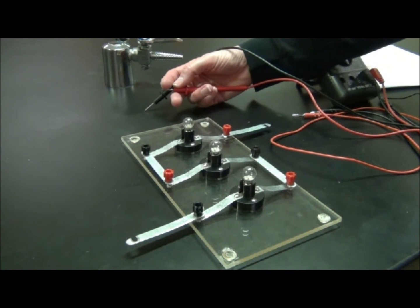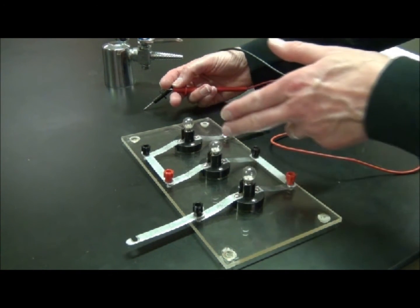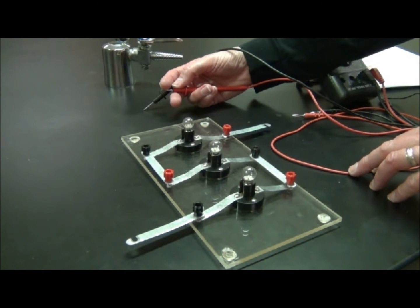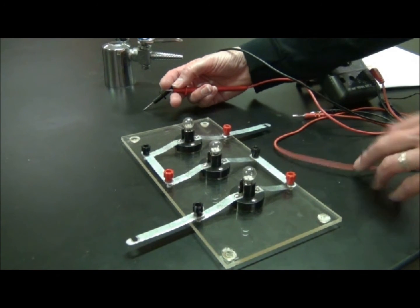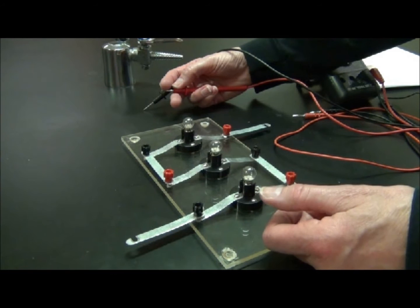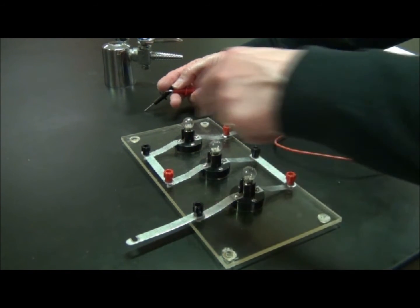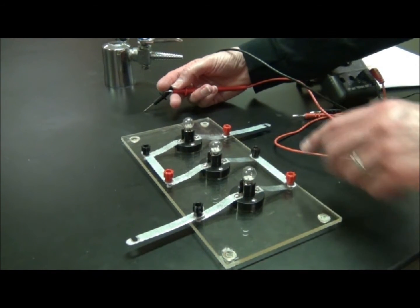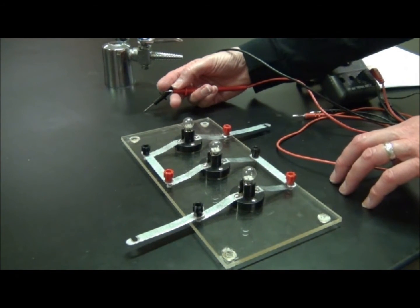Now, if you happen to have determined the resistance of your circuit and found that you have different numbers for each response or answer — isn't it true that these are all the same bulbs, with similar bases, and shouldn't the numbers be the same? What could possibly be happening? Oh look, we still have the wires connected — so this is adding to our resistance.